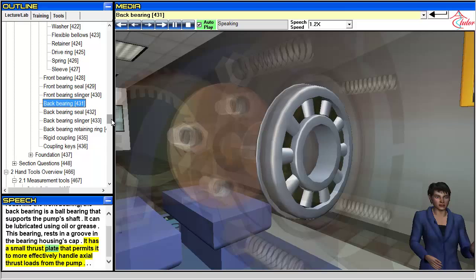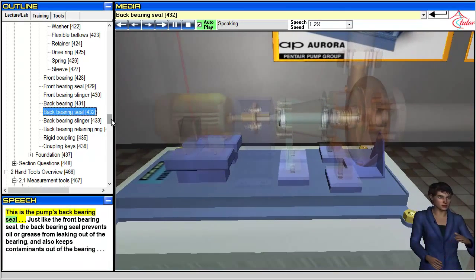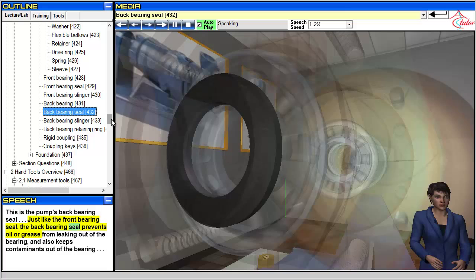The back bearing has a small thrust plate that permits it to more effectively handle axial thrust loads from the pump. This is the pump's back bearing seal. Just like the front bearing seal, the back bearing seal prevents oil or grease from leaking out of the bearing and also keeps contaminants out of the bearing.